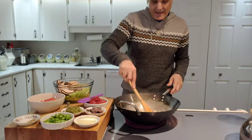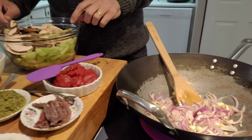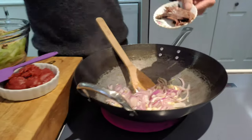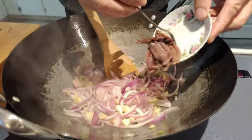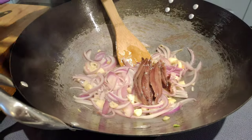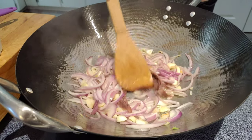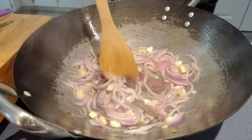This is looking fantastic now, it smells great! Next I'm going to add my anchovies — I have about a small can of anchovies. You can add less if you want. These are salted, so when you add salt, add a little bit less because the anchovies are already salted.